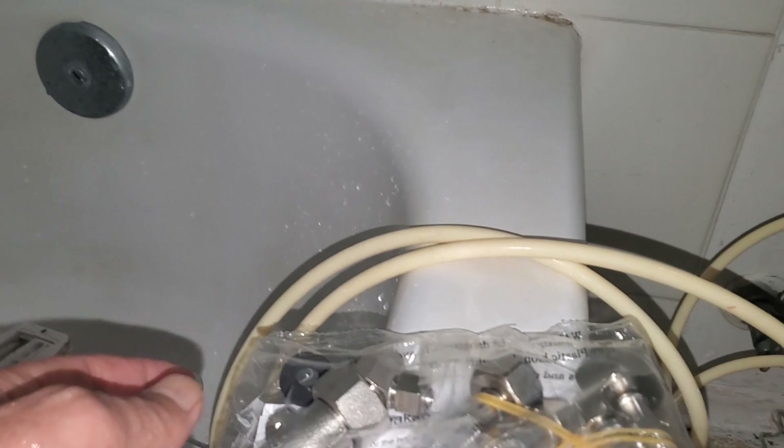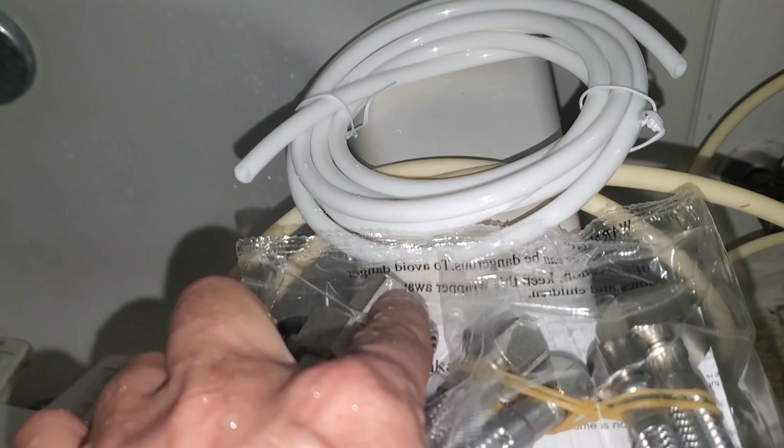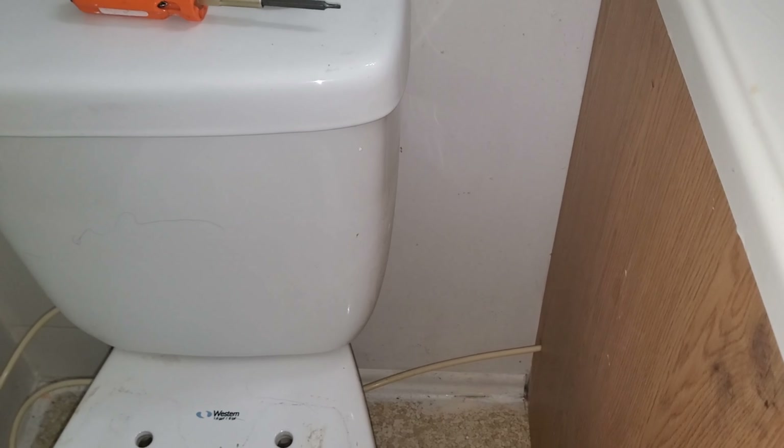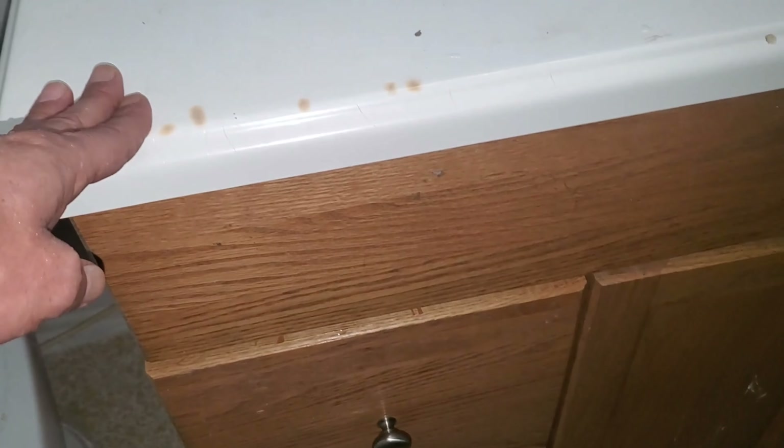All those accessories here — you can take this one and those two and install them here. It's already connected, and that's for the cold. The hot water connection depends on your washroom or toilet setup, as every system is a little different. In this case, it goes directly to the sink.